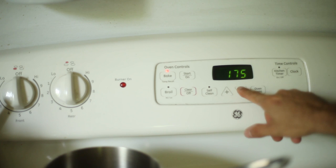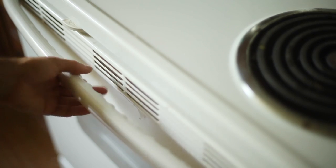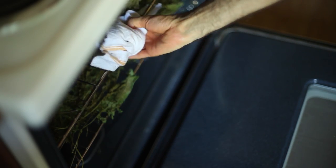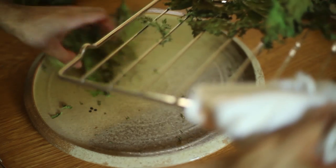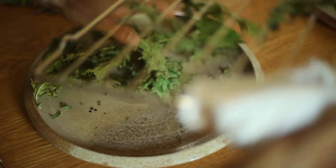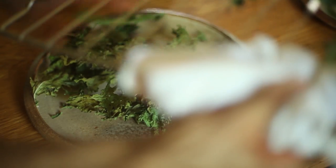I then turned the oven on at the lowest heat setting possible and placed the rack inside. An oven's lowest temperature will typically still be too high for proper dehydration, so I wedged the handle of a spoon to prop the oven door open, allowing extra heat and humidity to escape. About 20 minutes later, I had very crunchy dehydrated kale ready to be stored in a closed jar.